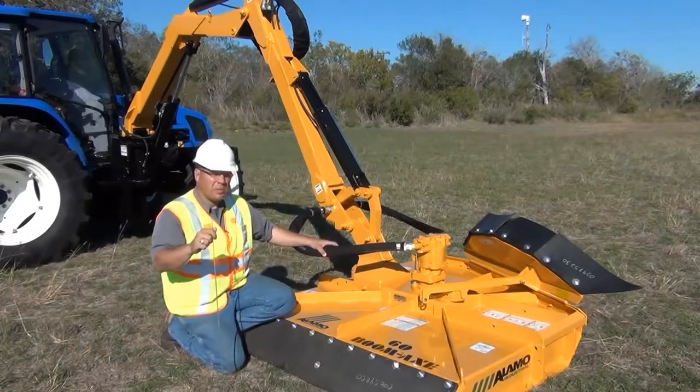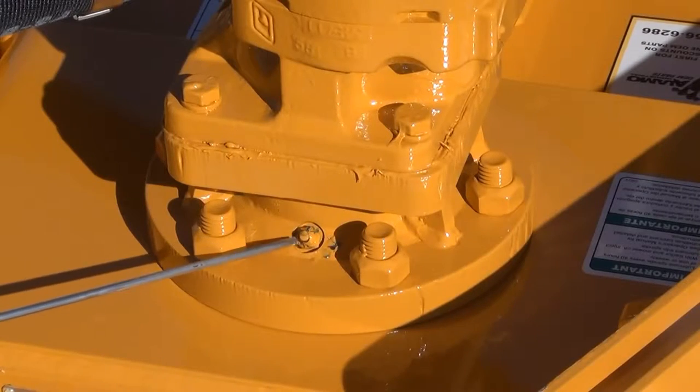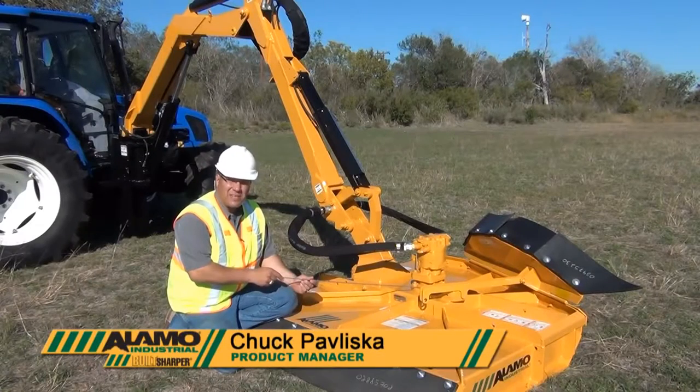First and foremost, be aware that there is a grease fitting positioned on the backside of the spindle. You should grease this fitting at least once a week, but do not exceed 40 hours of use in that time frame.